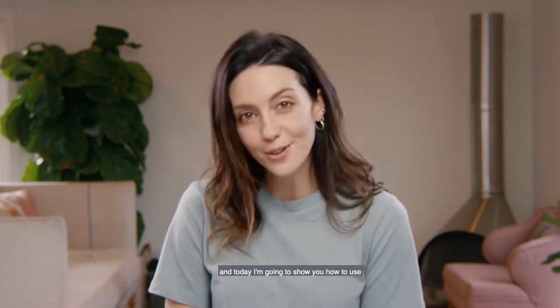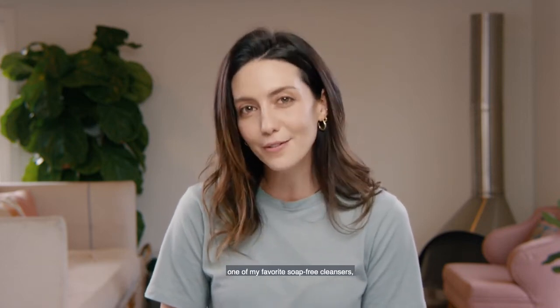Hi guys, I'm Emily, and today I'm going to show you how to use one of my favorite soap-free cleansers, Dermalogica's Special Cleansing Gel.